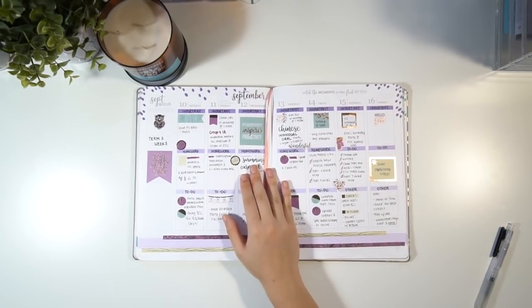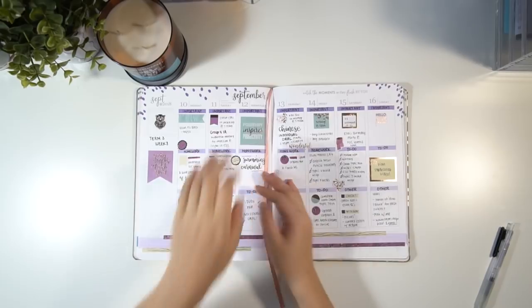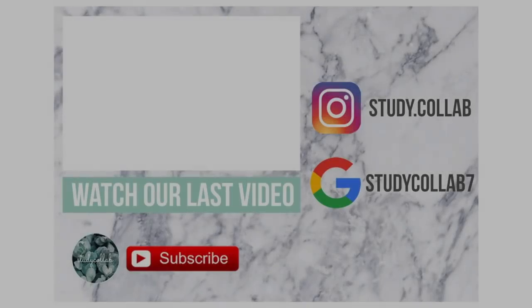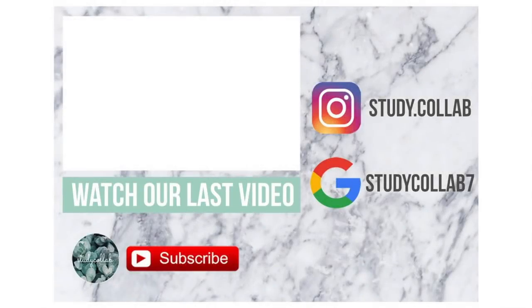And that about wraps up this video — I hope you enjoyed this plan-with-me and mini stationery haul! We'd also like to give a big thank you to the Washi Tape Shop for sending us those really cool washi tape pieces. Don't forget to like and comment on this video if you enjoyed it, subscribe to our channel if you're new, and stay tuned for more videos in the future. Bye!